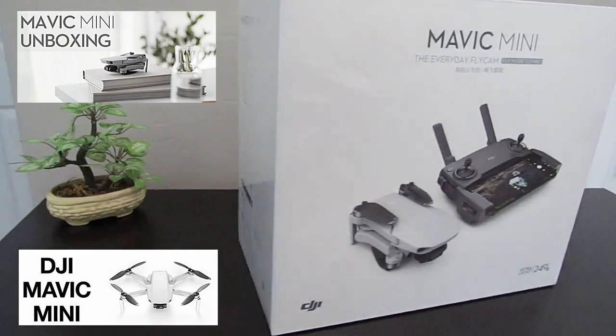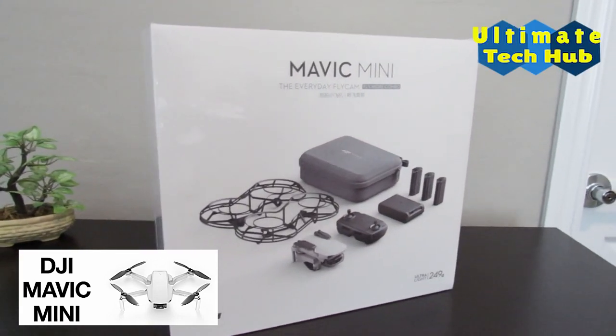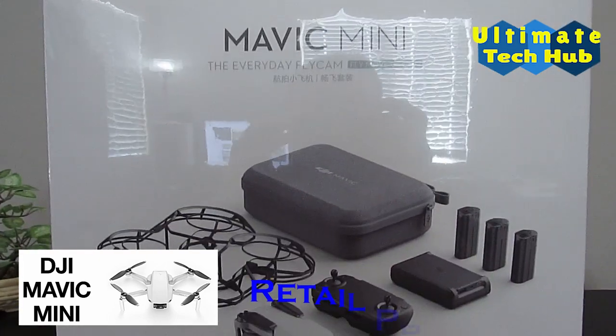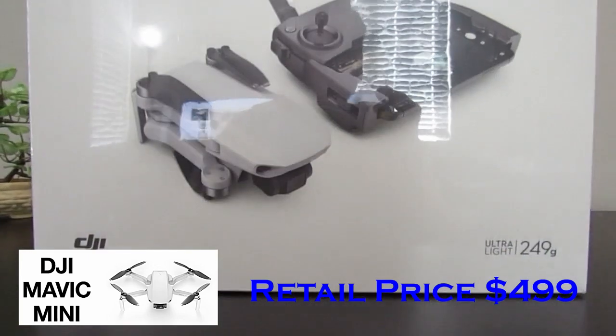This is the Mavic Mini Fly More Combo unboxing, brought to you by Ultimate Tech Hub. The Fly More Combo retails for $499. Let's unbox it and see what's inside.